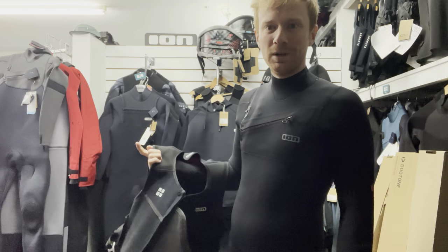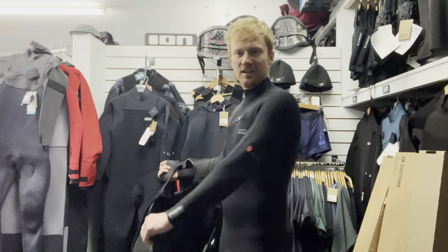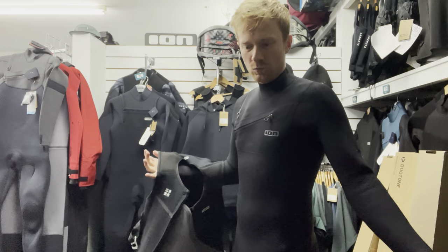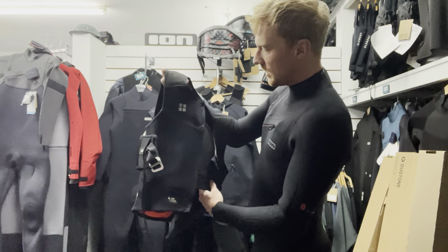I thought I really liked the C Comp but I'm fully convinced on the Seek Select now. It's just that next step in flexibility and warmth without having to wear any vests or hoods or anything - I just feel way more comfortable in this. But anyway, let's talk about the new ION Rush.